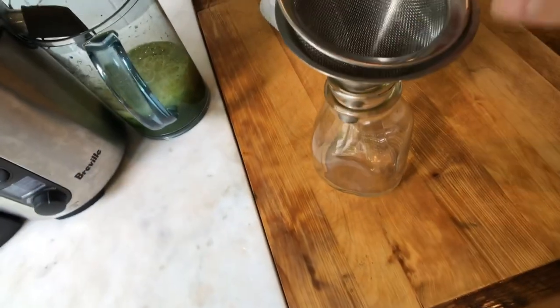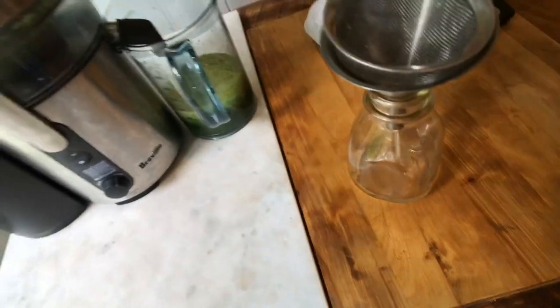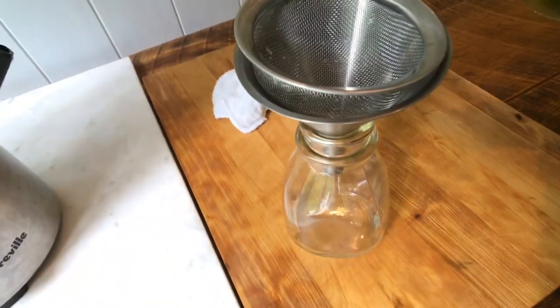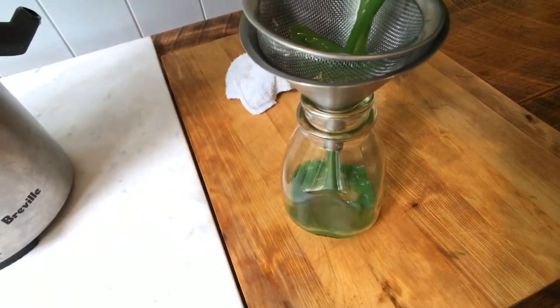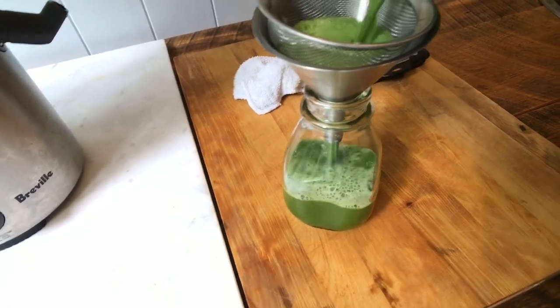I always strain my juices — maybe it's because of the juice shop, but I always strain them. I definitely prefer masticating juicers over centrifugal. That's all personal preference, but it's just a more gentle, quiet process.